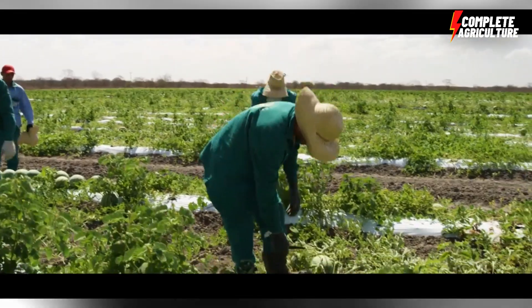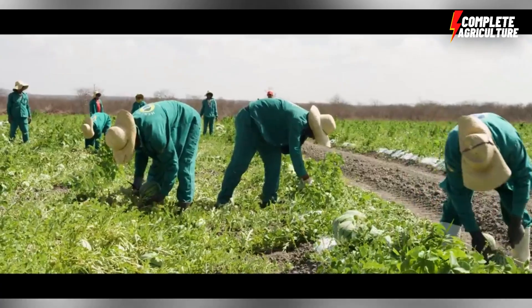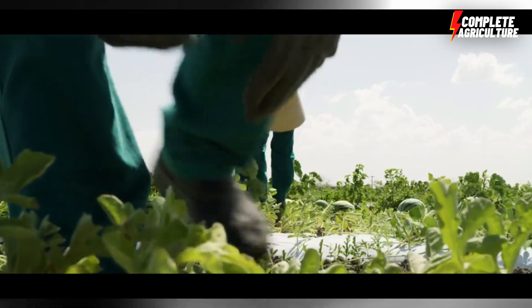The next step is pruning. As the watermelon plants grow, remove any secondary shoots or leaves that may be competing for resources. This helps to focus the plant's energy on fruit production.